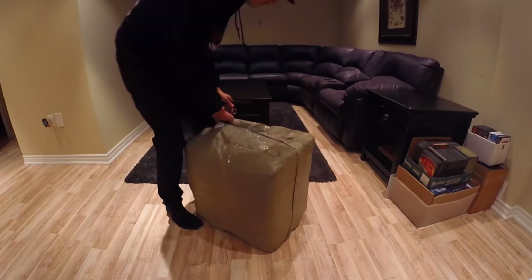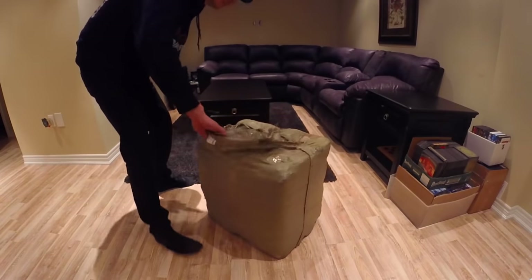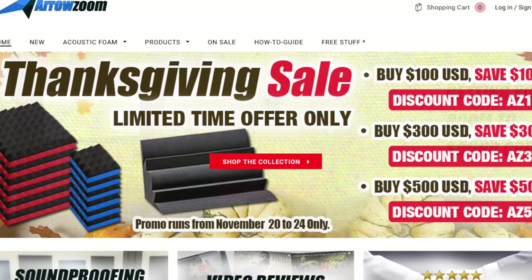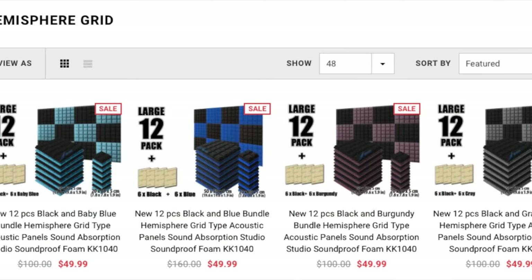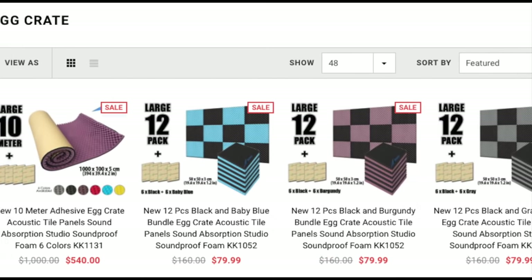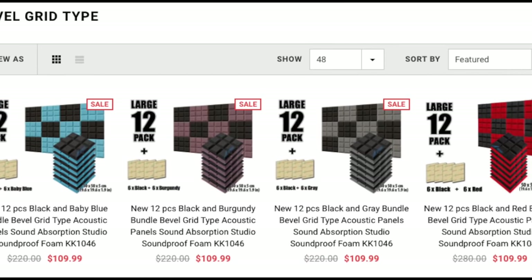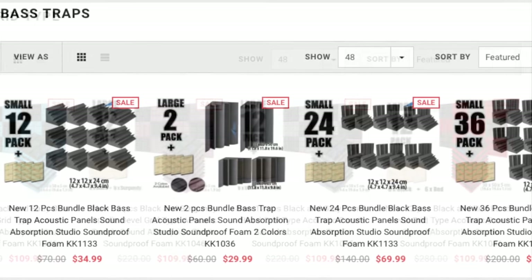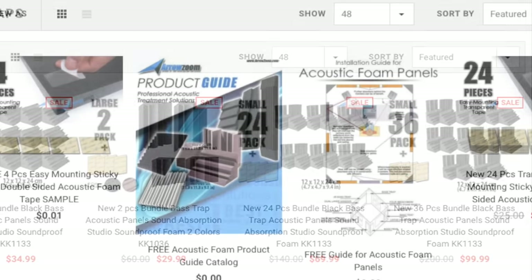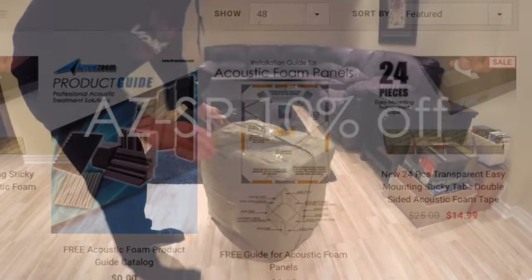Their website has a whole slew of different products — base traps, ceiling treatments, installation accessories, polyester fiber sheets. So many things to offer with different styles and different colors. They have bevel grids, egg crates, flat bevels, hemisphere grids, pyramid style wedges — the list goes on and on. I will leave their website down below for you guys to check out.